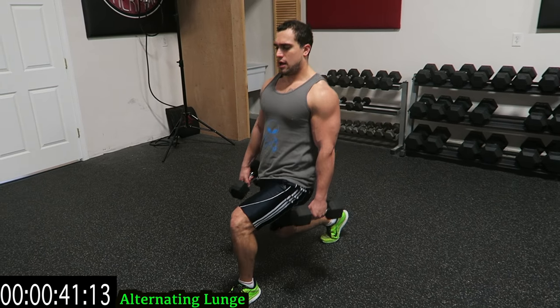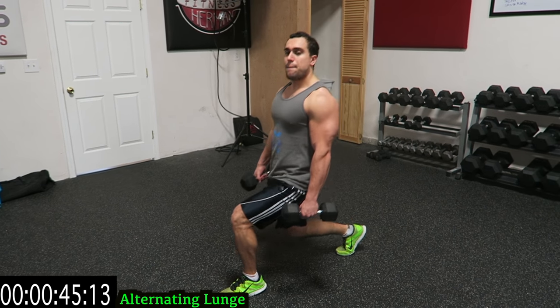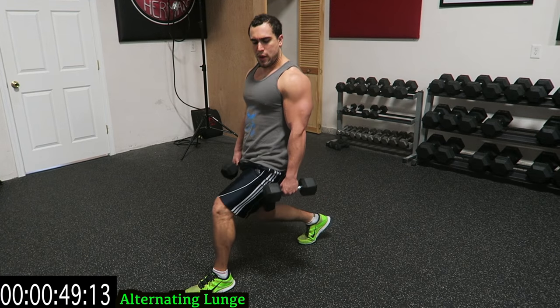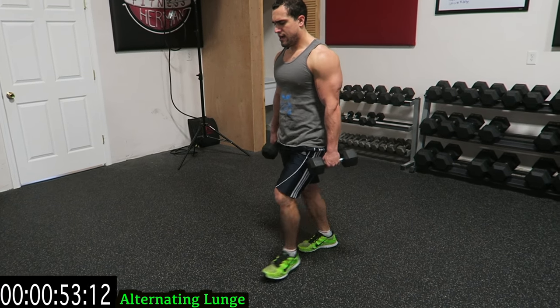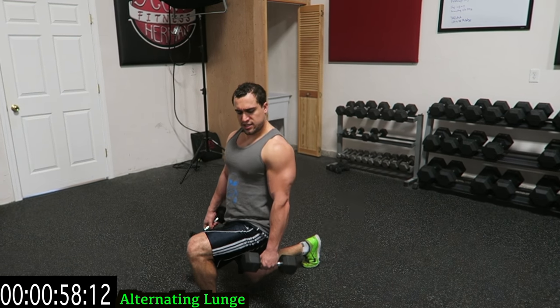Five exercises, one minute each. If you ever need a rest, take it and get back at it. The point is to get better at this every time you do it, whether it's reps or weight. Ten more seconds guys.